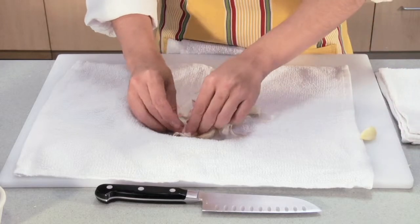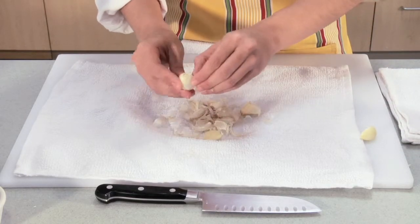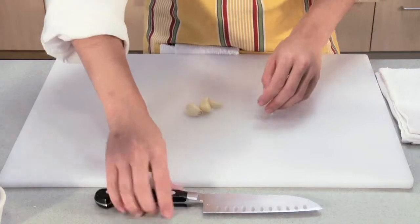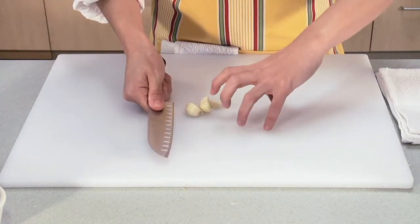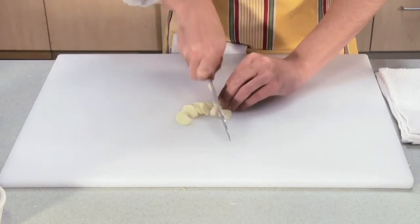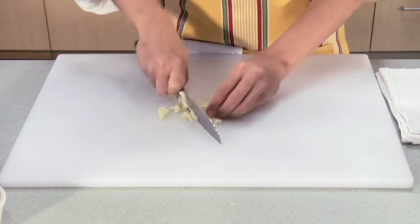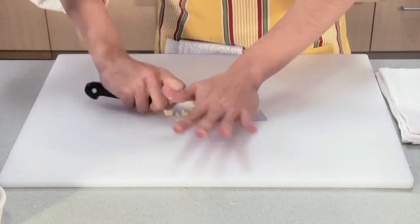Take out the cloves that have been peeled and help a few of them out if they need it — sometimes it doesn't get everything. Get your knife ready. Take your knife, choke up on it and put the thumb on the other side, make a claw with your other hand and go in and chop. You can rock your knife back and forth, laying your palm at the top and rocking.